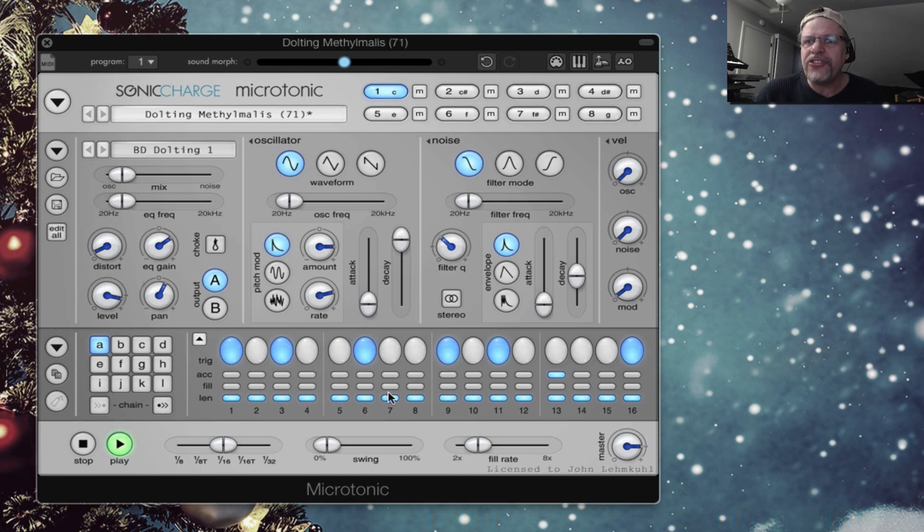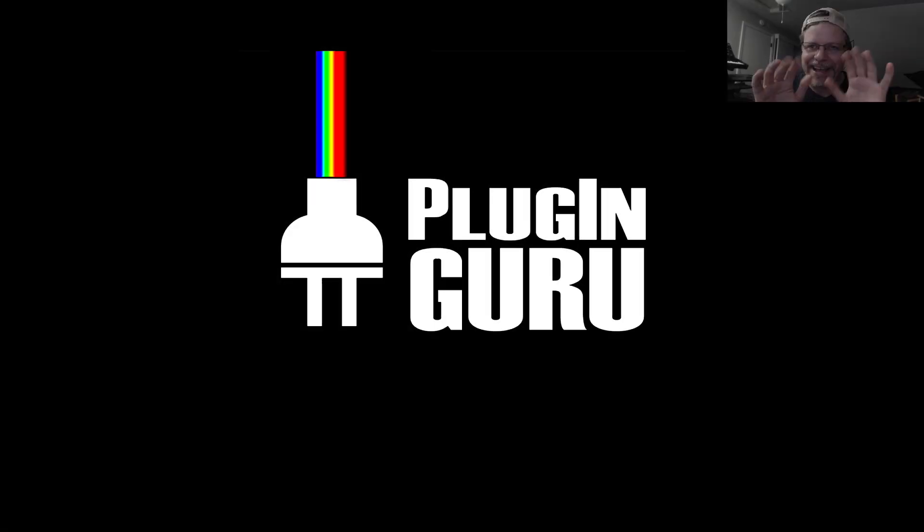Really cool stuff. This is something you should be aware of. If you don't know about Microtonic and what Sonic Charge has done — putting it into hardware, putting it on a website, as well as a plug-in that all seamlessly, like water, work with each other — that is Plishka number seven. So there you go. Enjoy. See you tomorrow. Bye.